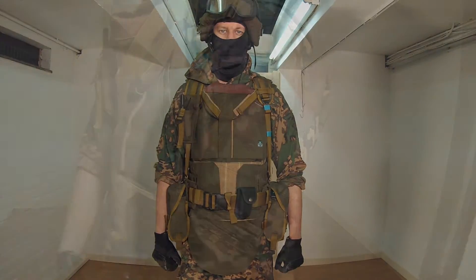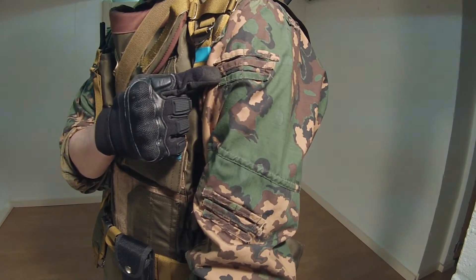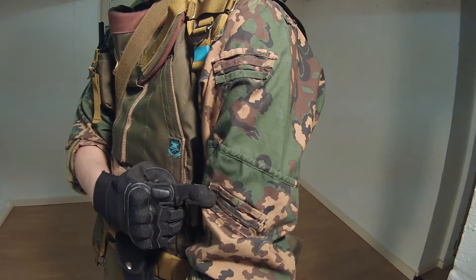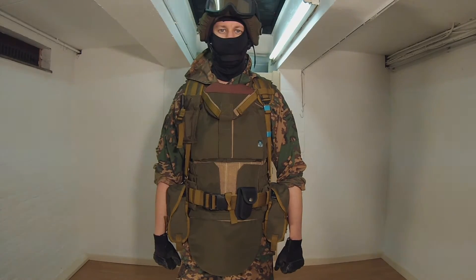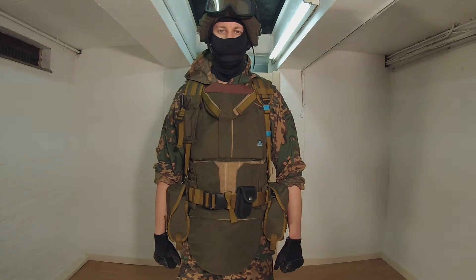Underneath we have a partisan sniper suit. The sniper suit has loops integrated, which allows you to attach camo strips if you are playing in a woodland area. On top of the suit he has an OD Defender II and a partisan harness from IRT, both provided by SkirpShop.nl. You can find the link to their webshop in the description below.